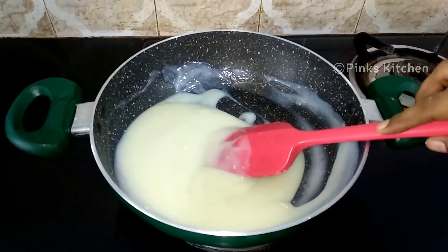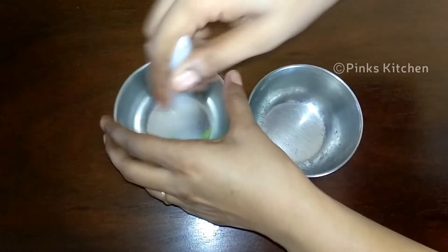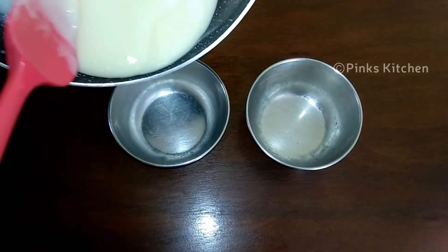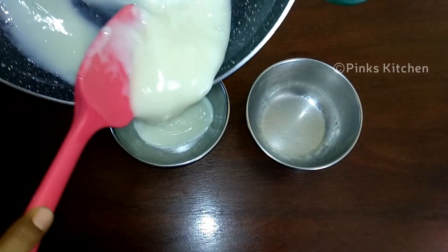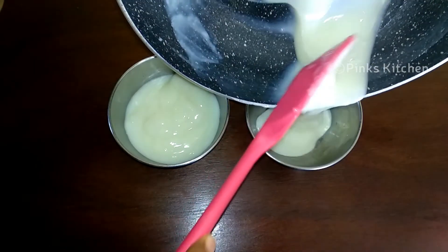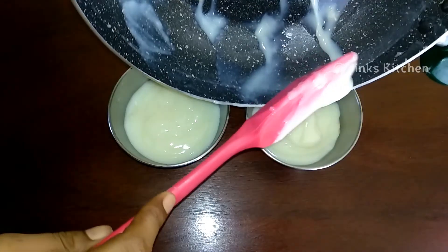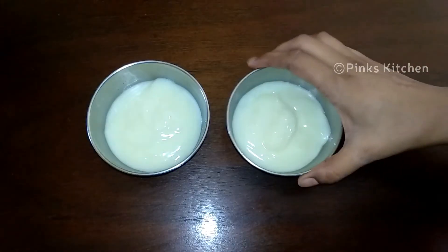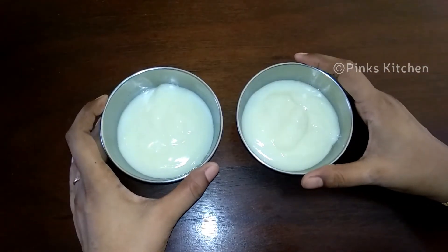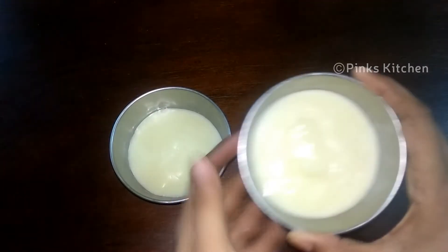It has a dripping consistency. Now I have two cut-o-ries. Let's mix it well into the cut-o-ries — tap to create some air bubbles. Now we have 4 minutes to put our pudding in the refrigerator.